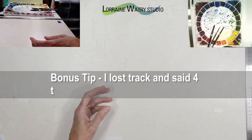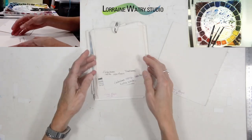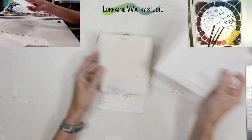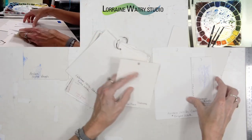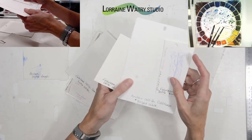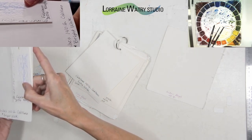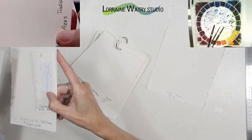Tip number four is that watercolor paper comes in different surfaces. I have hot press, cold press, and rough as the standard surfaces. I'll try to show those on the side camera so you can see those surfaces a little better. As it sounds, the rough paper has the most texture on the surface, cold press paper has a little texture to it, and hot press paper is smooth.